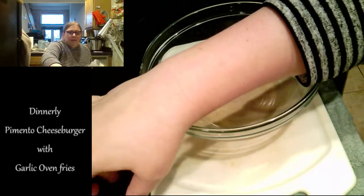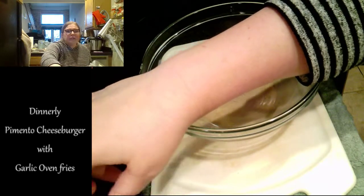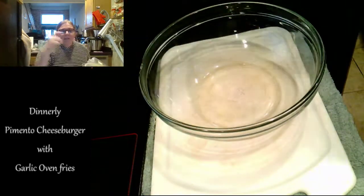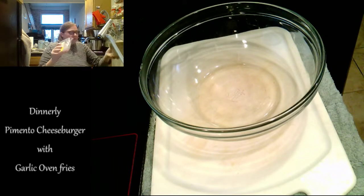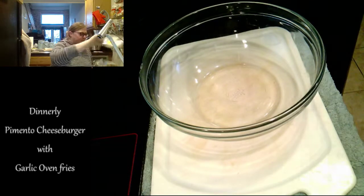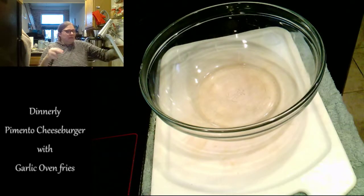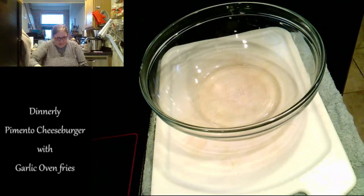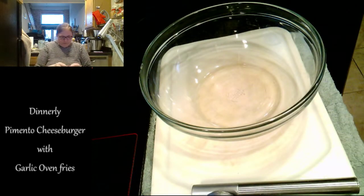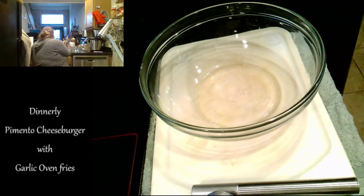I think the first thing we're making are the fries because that's going to take the longest to cook. Let's look at this recipe. It says preheat oven to 450 with the oven rack in the lowest position — I've got that. Peel and finely chop a teaspoon of garlic, which is over here in my little box. I like my little box; it's handy.